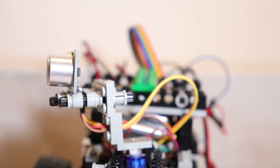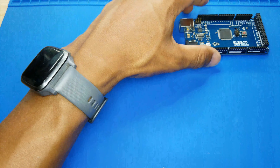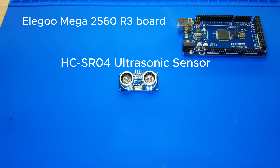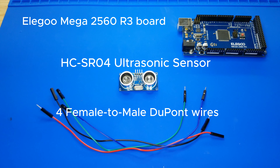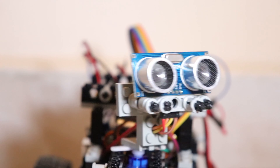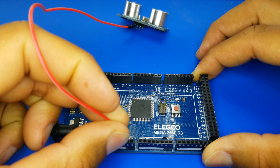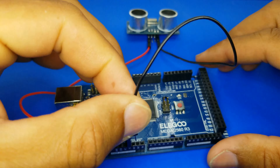So, let's dive into the nitty-gritty of setting up our HC-SR04 ultrasonic sensor. Here's what you'll need: one Elegoo Mega 2560 R3 board, one HC-SR04 ultrasonic sensor, and four female-to-male DuPont wires. Alright, let's get down to business. Step 1: connect the VCC pin of the sensor to the 5V pin on the Arduino board. Step 2: connect the GND pin of the sensor to the GND pin on the board.